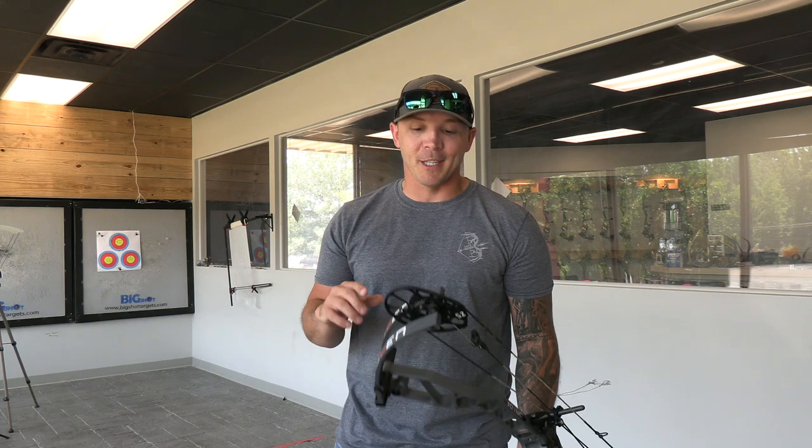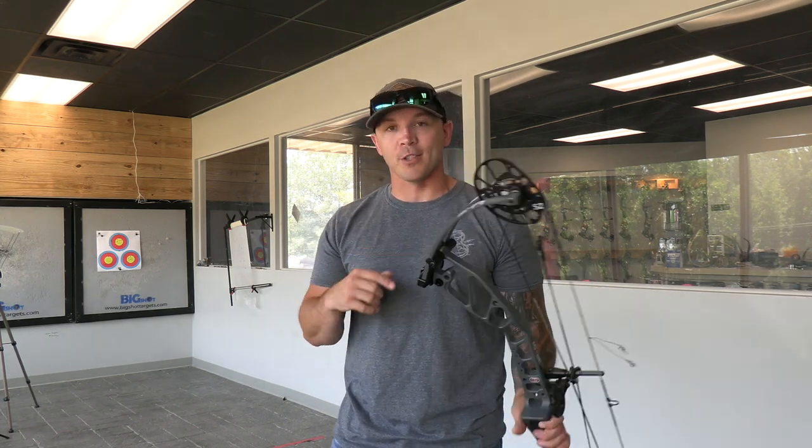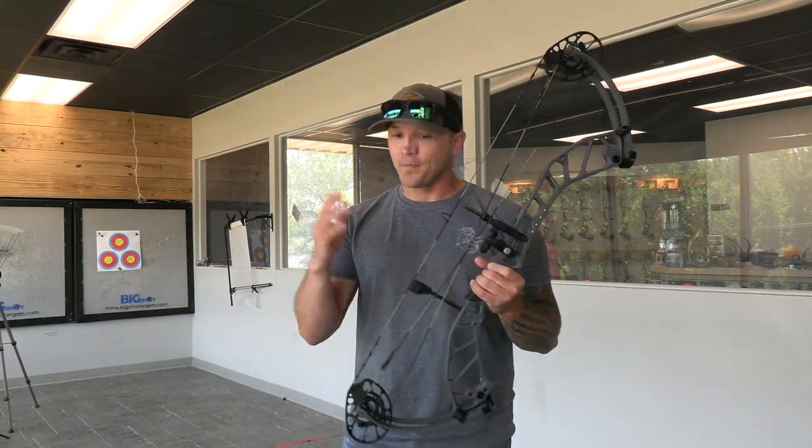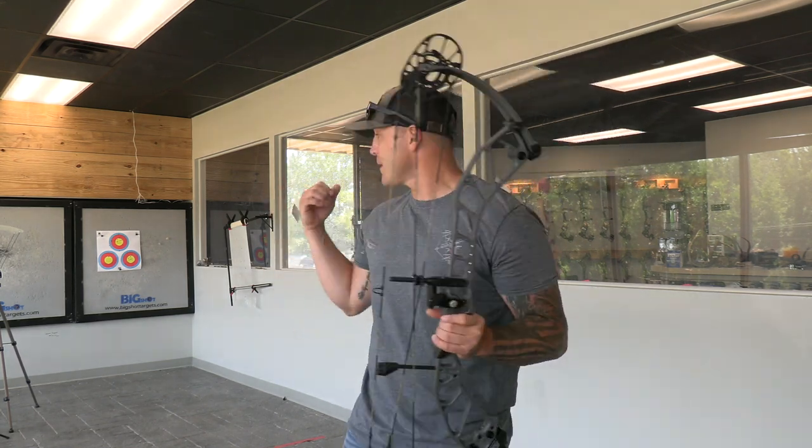Now here's the cool thing — you go up to the E2 set of cams and the IBO of those is 356, and that will take you up to about a 31.5 inch draw. Before you skip out on this video, hear me out: when we're done doing the true hunting speed on this one, we're going to go over to the shelf, set this Omen down, pick up the other Omen that has 80 pound limbs and the E2 cam, and do the exact same thing to see how fast that thing really is.